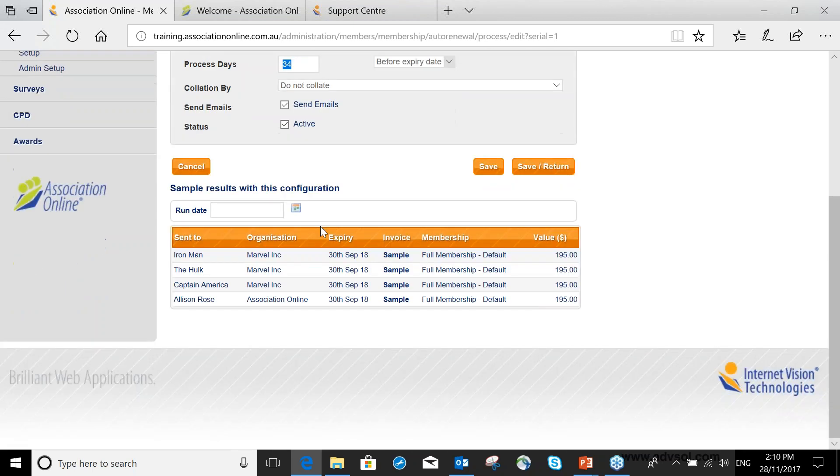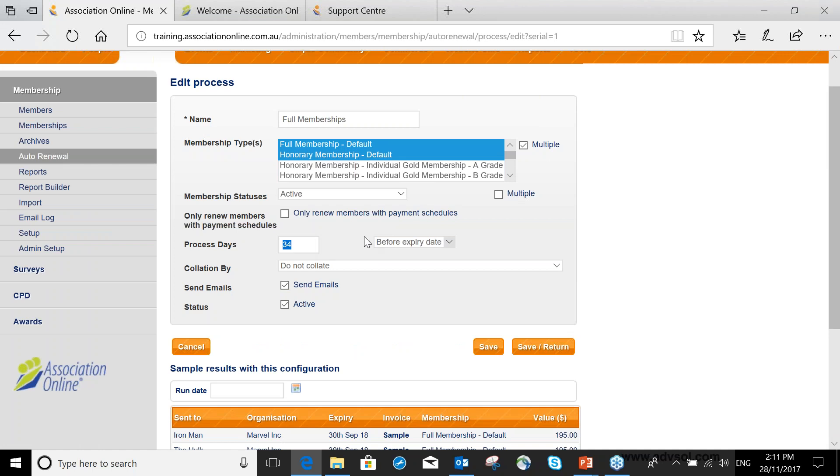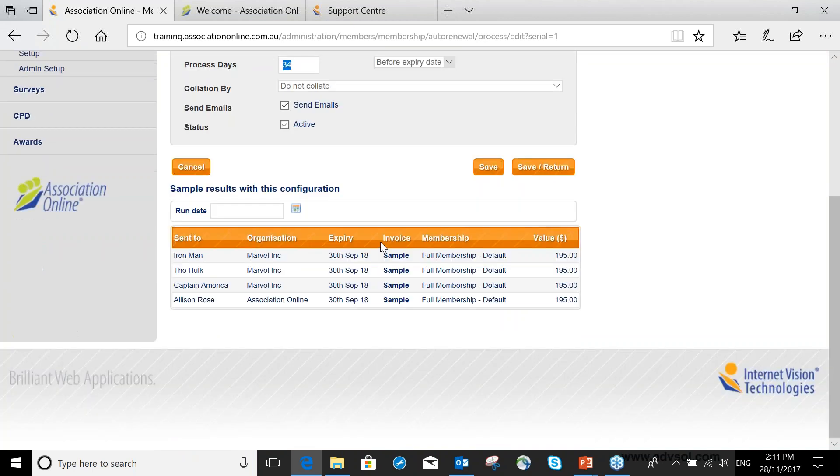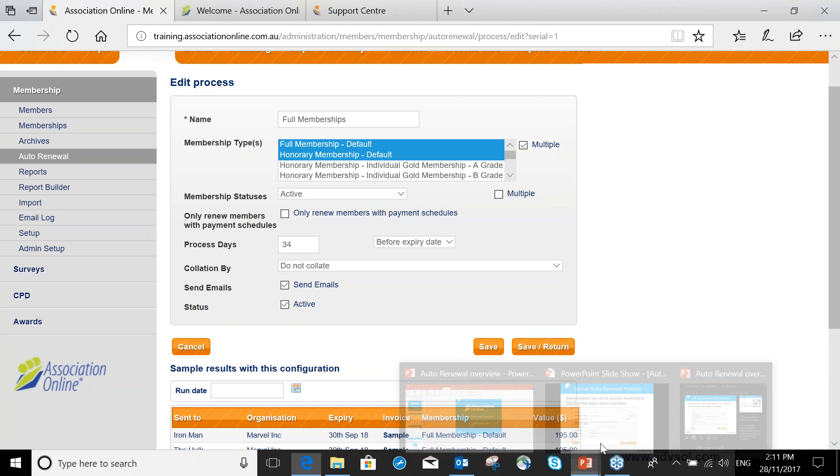This is the important part — it helps you test your settings to make sure everything is working correctly. This is a good example for those already using auto renewal who wanted a refresher. According to these settings — these membership types, this status, and processing 34 days before expiry — these are the results I'll get: the people from my database who are going to be renewed. It tells me the new expiry date, shows a sample invoice I can look at, and gives me the value as well. It's a great way to verify you're using the right settings.